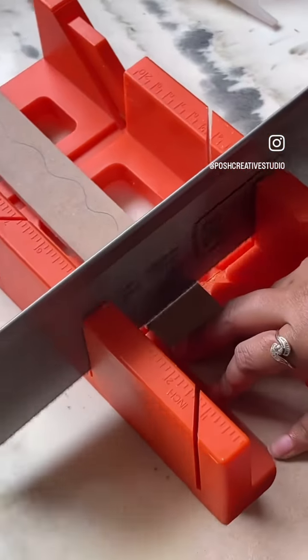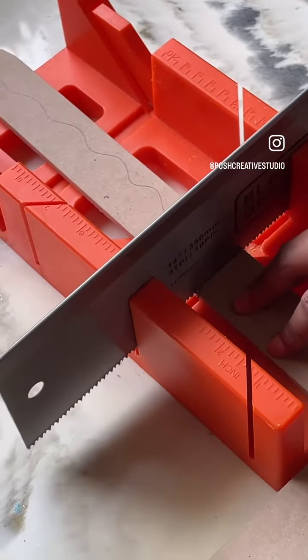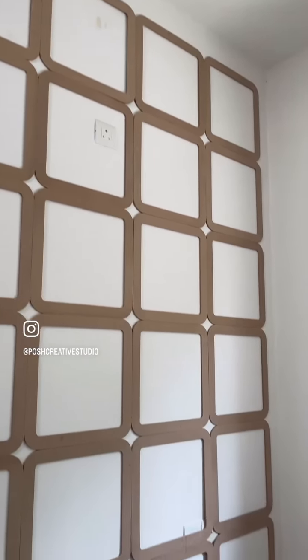Currently I'm chopping the extras which are overlapping with the switchboards, so that they don't overlap anymore. Here you can see how it looks when it is all put together.